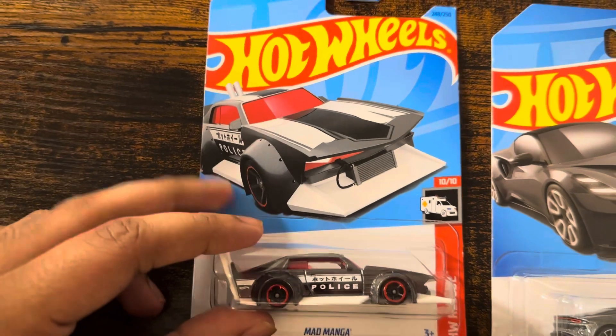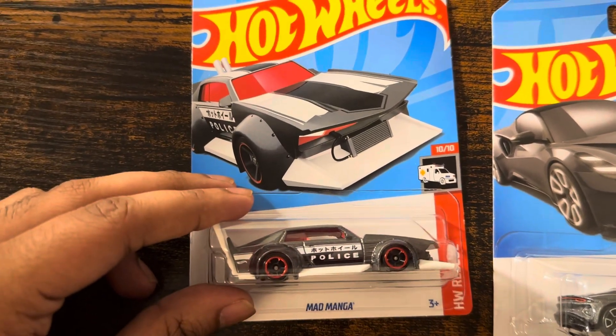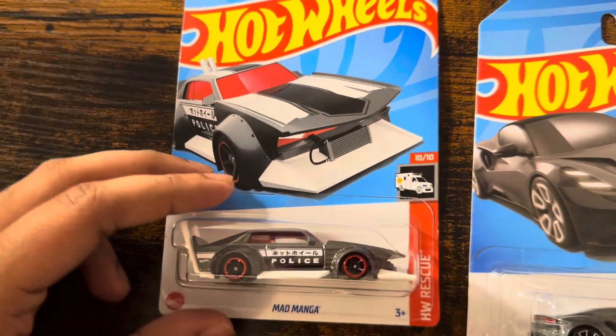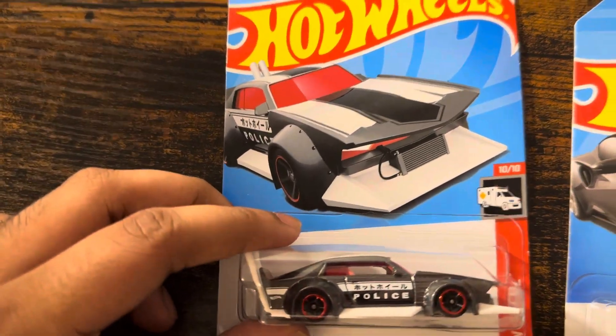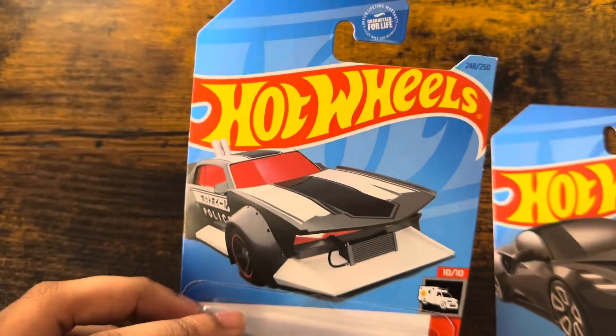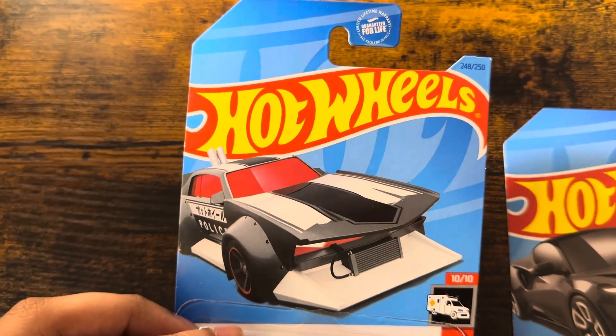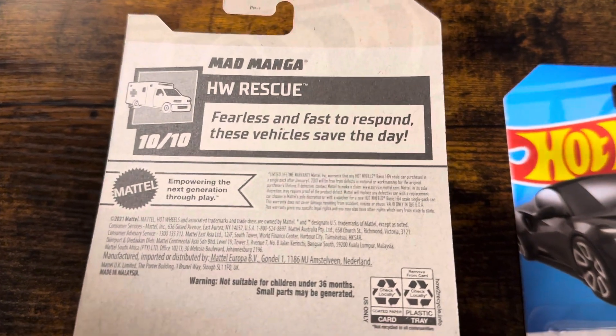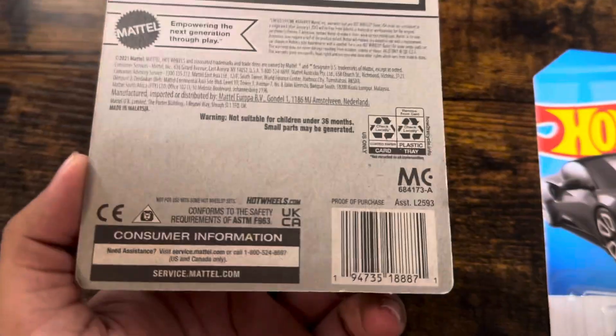First up, let's unbox this Hot Wheels Mad Manga with grey and white stripes from HW Rescue 1010. There's Japanese text on a police car with 248 out of 250. Fearless and fast to respond — this car could save the day. There's no trademark.